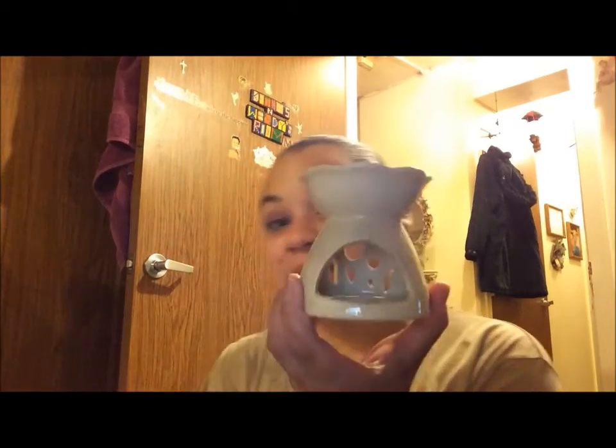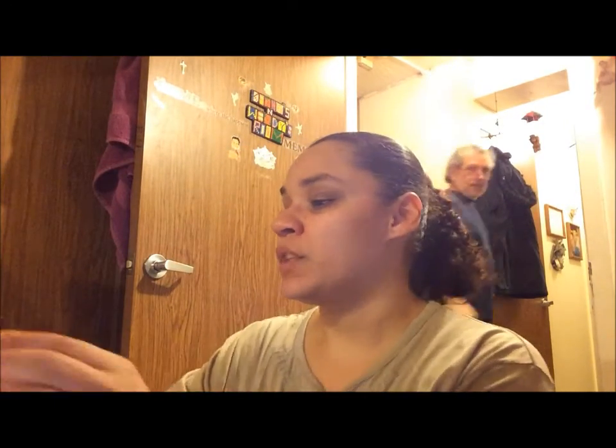Hi guys, so I am not done with my review just yet. I did the unpackaging and the scent throw in my office with my hot plate warmer. Now I'm actually going to test it out here at home with my tea light warmer. So I'm going to take a piece of the clamshell and pop this baby into my little warmer and light the tea light.